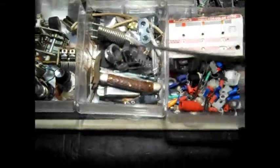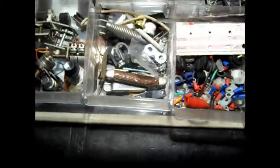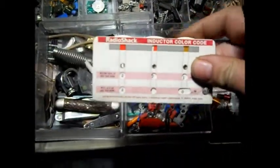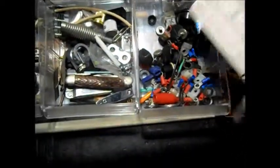Just a junk drawer. There's an old pocket knife — just junk. Here's my little resistor chart. You just turn the wheels and it tells you the value of the resistors. I used to get these at Radio Shack. I don't know if you could still get them. The other side had inductors.